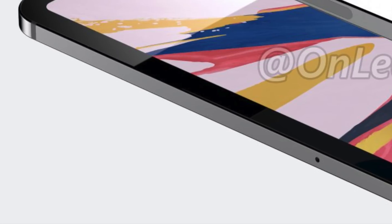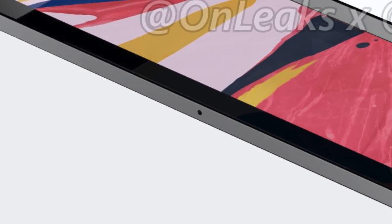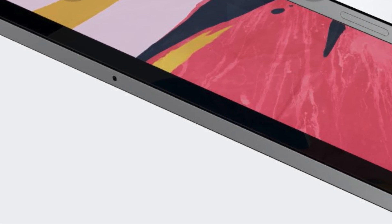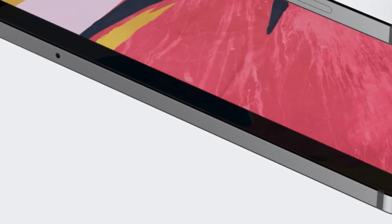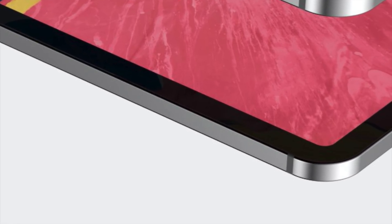The more interesting thing is that this leak might indicate Apple may have to make the iPad Pro a little bit thicker to accommodate the new camera bump. The current iPad Pros are crazy thin at just 5.9 millimeters, so Apple definitely has some room to go thicker without hampering the experience. The 2018 iPad Pro did have some controversy at launch with users reporting bent iPads, so this could be Apple refining that design by making it slightly thicker and reinforcing that area, which might lead to fewer bent iPads.